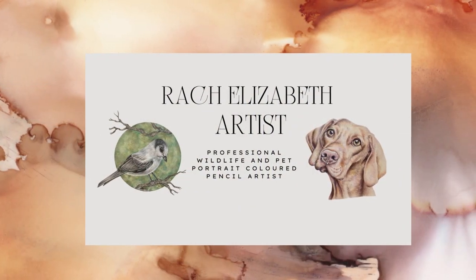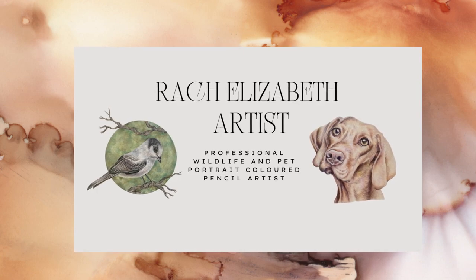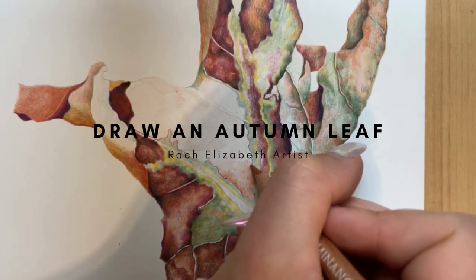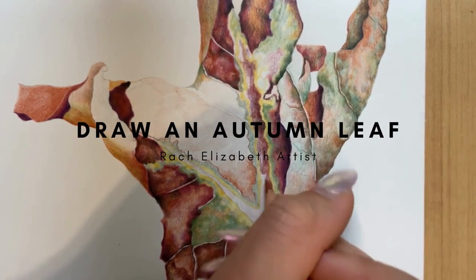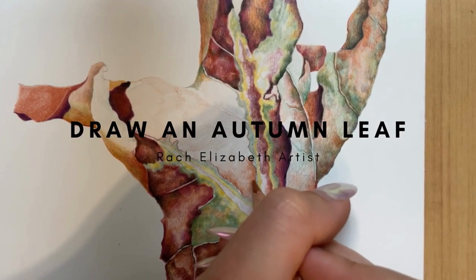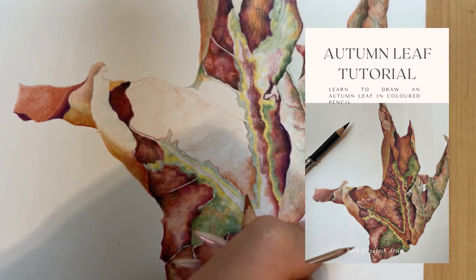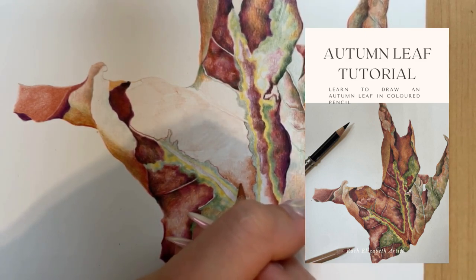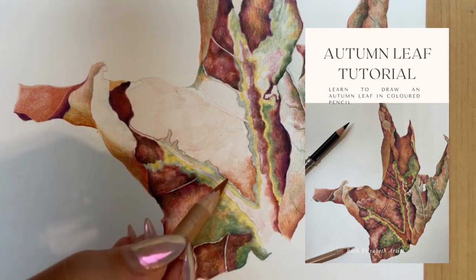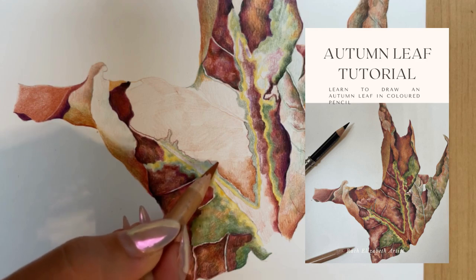Hello, welcome back to my channel. My name is Rachel from Rachel Elizabeth Artists and in today's video I'm going to briefly go over some steps as to how I created this autumn leaf. This tutorial is actually a free mini tutorial that I'm doing for my email subscribers, so if you would like the full PDF version alongside this video, you can find the link in my description to my email subscription. Now let's jump into the video.